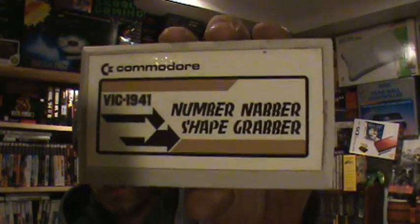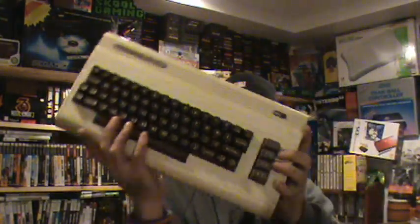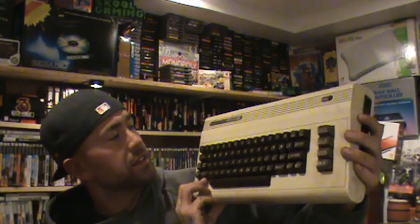We also have Number Nabber and Shape Grabber. Then I'm pretty happy with this one - and honestly I didn't even look at the games this was coming with. I bought the system as a box lot, so I kind of didn't really look at these beforehand. I'm pretty happy to get this one - it's Pac-Man! Because this is kind of like how it was in the arcade. I think I remember somebody doing some gameplay showing it.